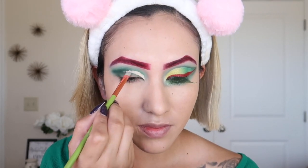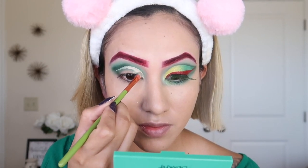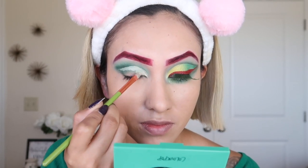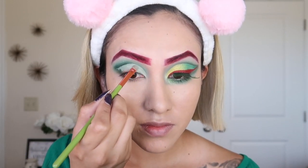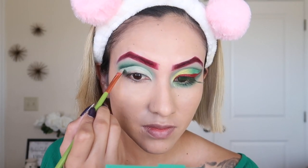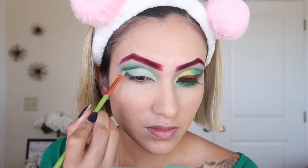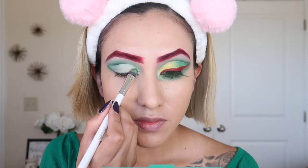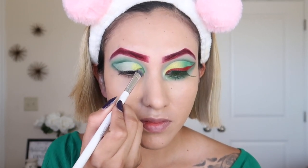I'm going to cut the crease with a concealer from ColourPop in Light 16. With this beautiful light green color, we're going to go ahead and put it on the eyelid inside of the cut crease, almost halfway.